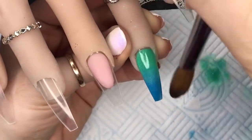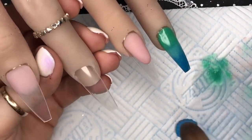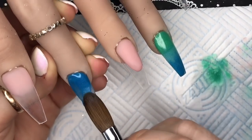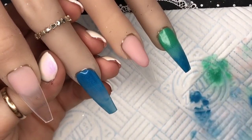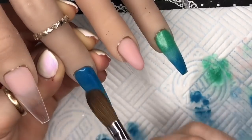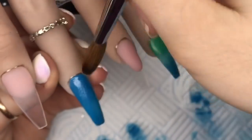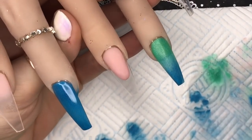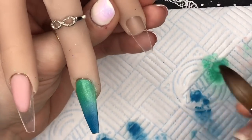As long as you pick the right colors, these Glam and Glitz shades blend really nicely. So we've got our green-to-blue ombre on the ring finger. On the index finger I'm just going to do a full nail of the Deep Blue acrylic. And the pinky is going to be a complete nail of the Satin acrylic — so it's going to be a green nail.